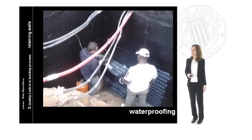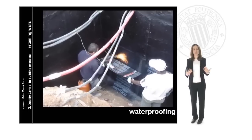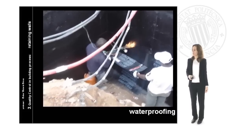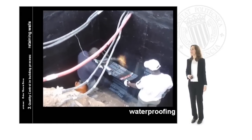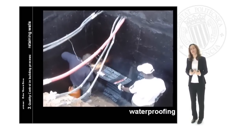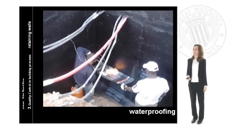Then we will add a bituminous leaf, before heating it. The heating on this surface guarantees the connection and the bond between both elements. We have to apply heat to the bituminous layer and then begin heating the leaf. When we apply heat to both elements, we will have complete adhesion between them. You can see here how it is being applied, and then the waterproofing will be finished.